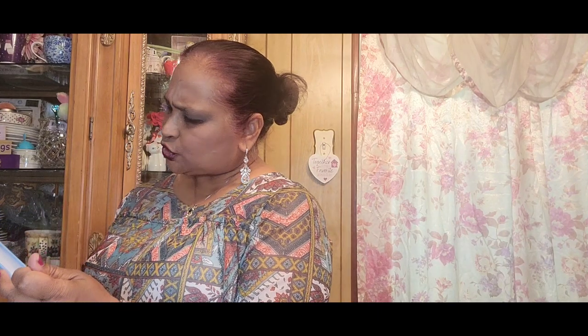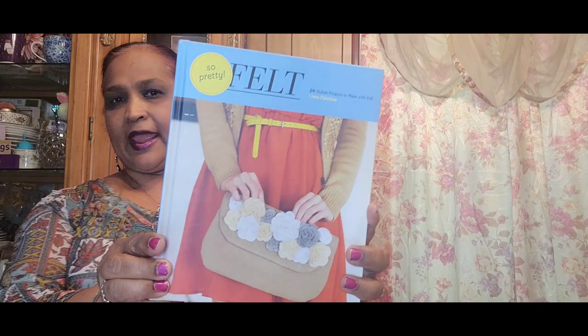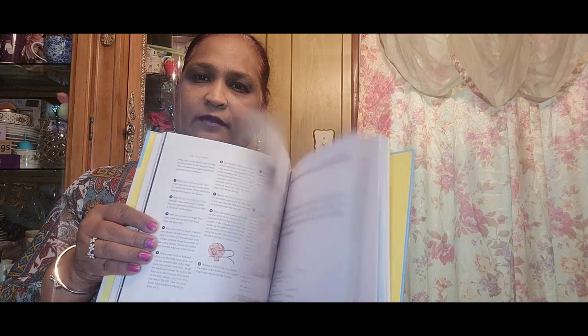I picked up this book called 'Felt So Pretty: 24 Stylish Projects to Make with Felt' by Amy Palangayan. This book retails for $22.95 in the US. It has a lot of nice things to make — like barrettes and other things you can make with felt. This book is really amazing.